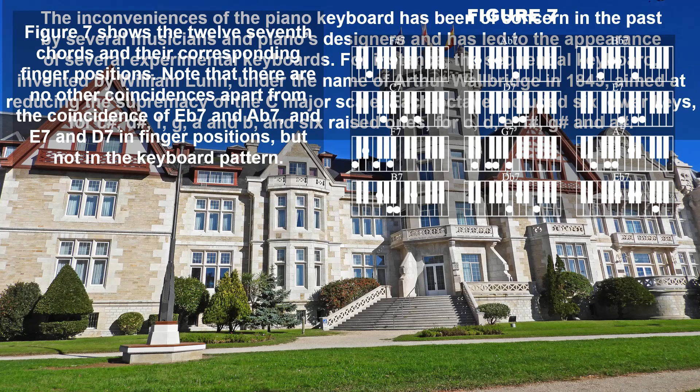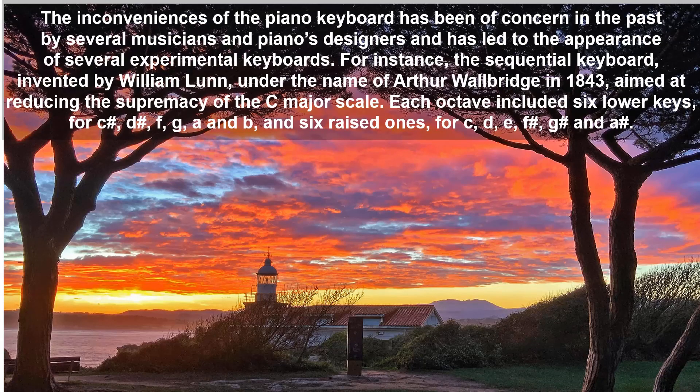The inconveniences of the piano keyboard have been of concern in the past to several musicians and piano designers, leading to the appearance of several experimental keyboards. For instance, the sequential keyboard by William Loom under the name of Arthur Walbridge in 1843 aimed at reducing the supremacy of the C major scale. Each octave included six lower keys for C, D sharp, F, G, A, and B, and six raised ones for C, D, E, F sharp, G sharp, and A sharp.